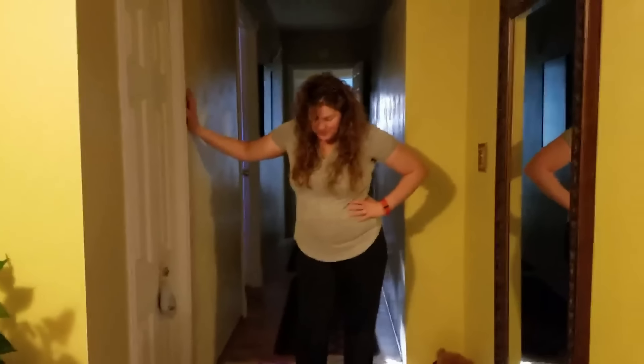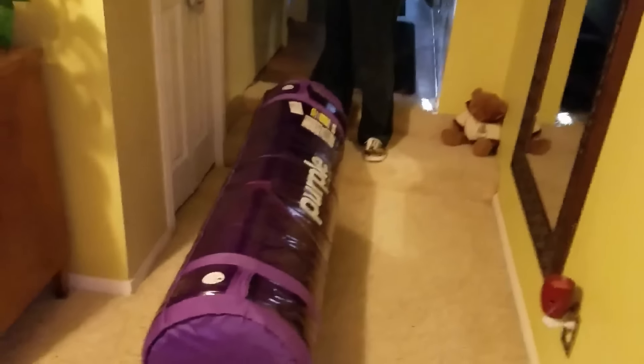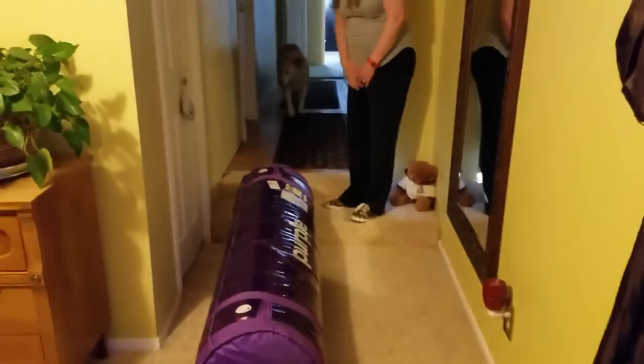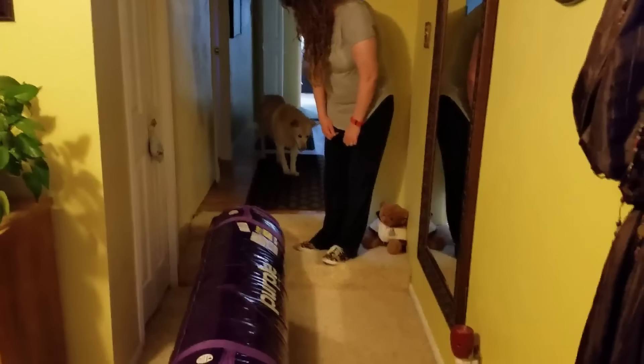I've been having some issues with asthma and respiration this past week, so this was fun to get down here. But we're getting ready to throw it on our bed. Suki wants to see, and then we will show you guys. Here comes our pup down the hall — she wants to see what's going on.